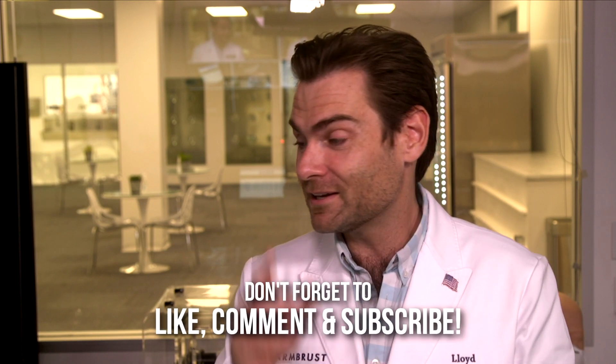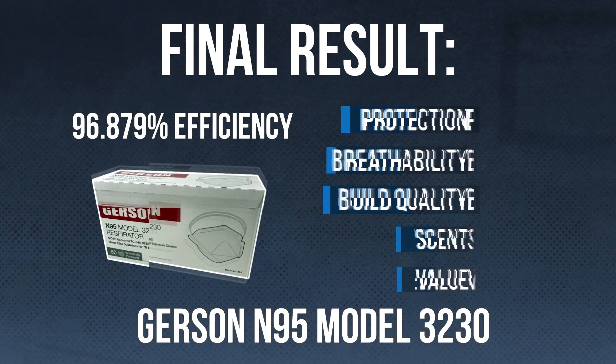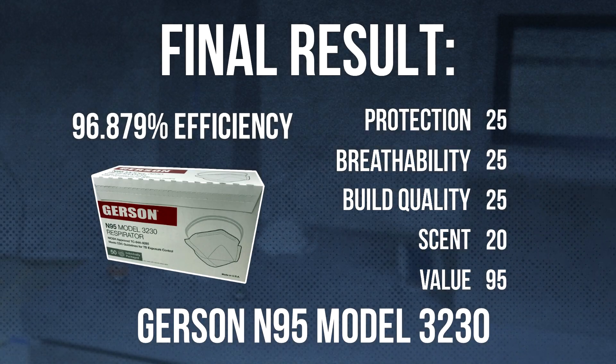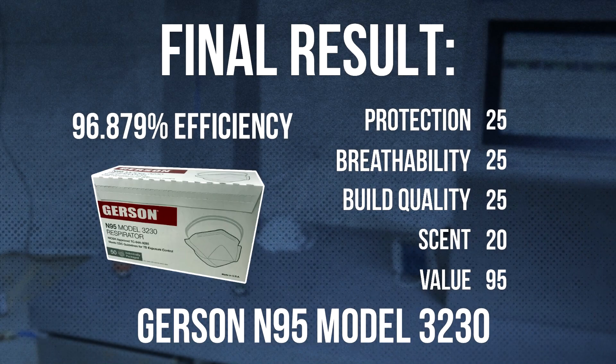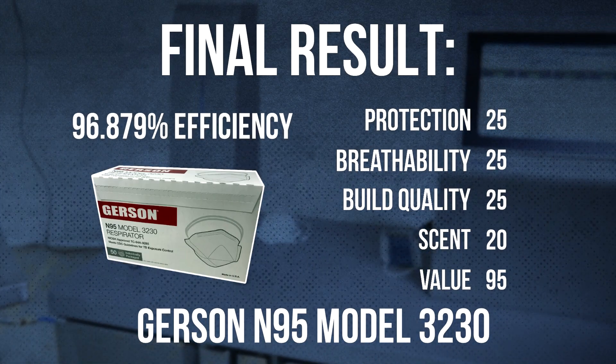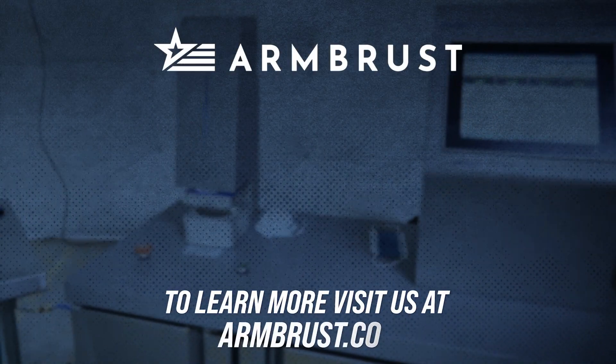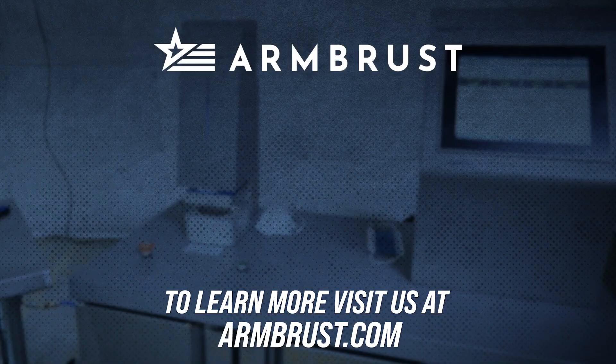Thank you guys for watching, I really appreciate it. If you liked this video as much as I like this mask — which is probably not possible — give me a like or a subscribe and I will catch you on the next test.